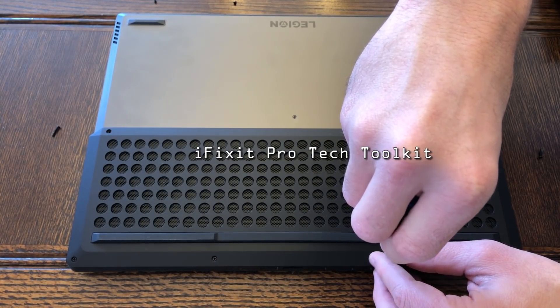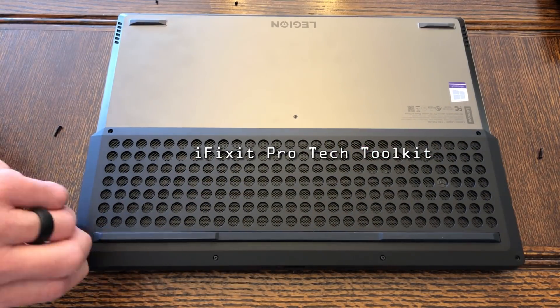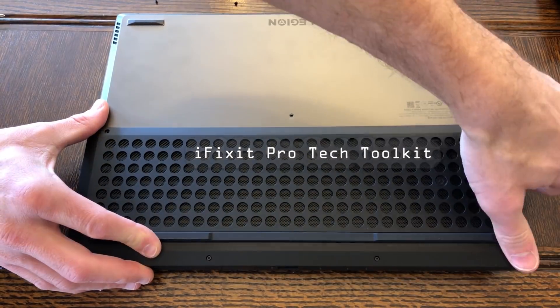Link in the description below for that toolkit — I highly recommend it. I've seen a lot of people get into trouble without using something like this. And you're going to see a specific case, as I try to take off the cooler in a little bit, where having this toolkit was a godsend.